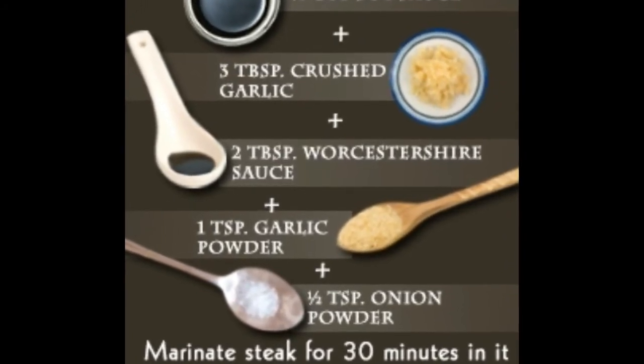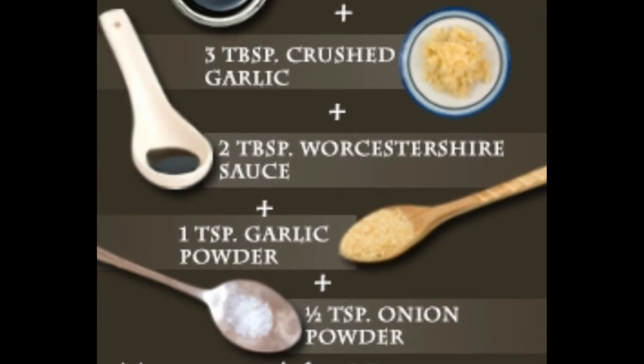Steak marinade for T-bone steak: For about two and three quarter cups of this concoction, you must have: garlic four cloves minced, olive oil one cup, soy sauce three quarters cup low-sodium variety, lemon juice one half cup, Worcestershire sauce one quarter cup, yellow mustard one quarter cup prepared, and black pepper to taste freshly ground. Put all the ingredients in a bowl and whisk until smooth and uniform. Coat the steaks well and place them in zip-lock bags. Refrigerate for a minimum of three hours.